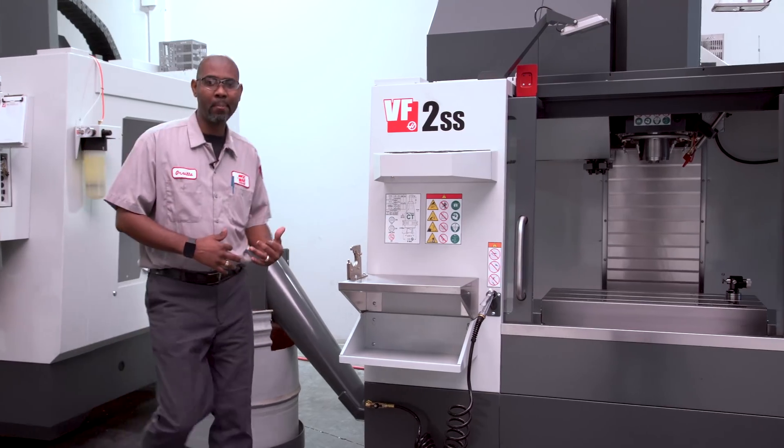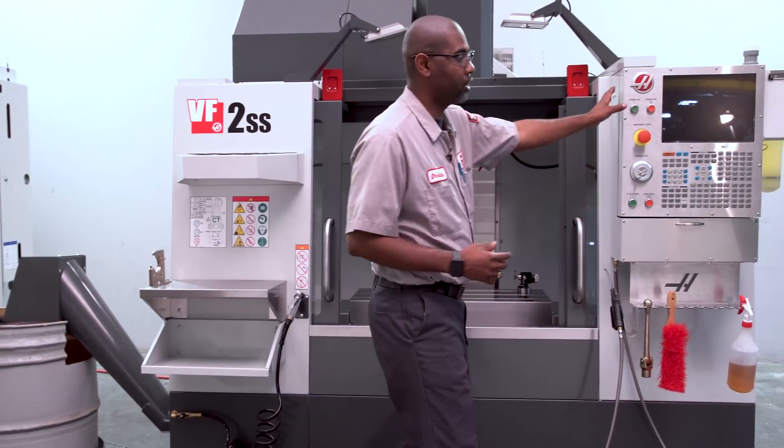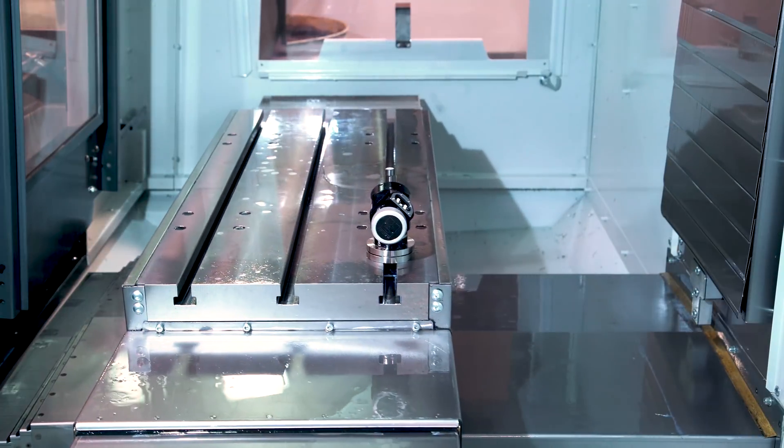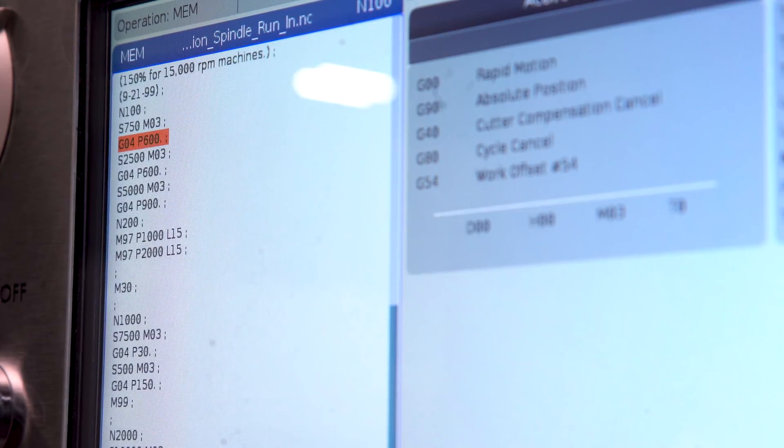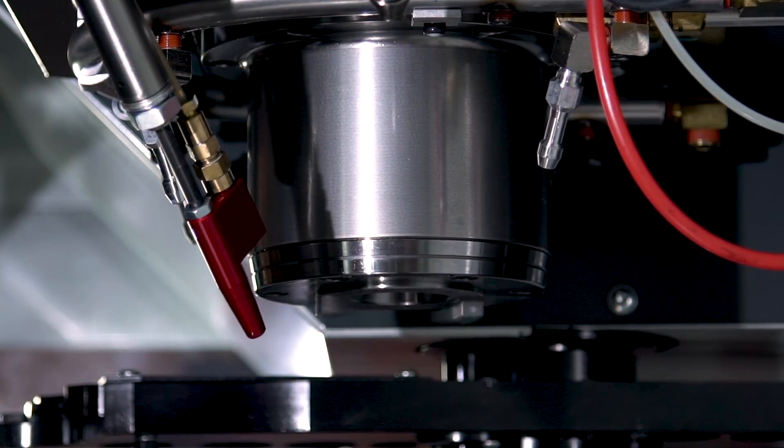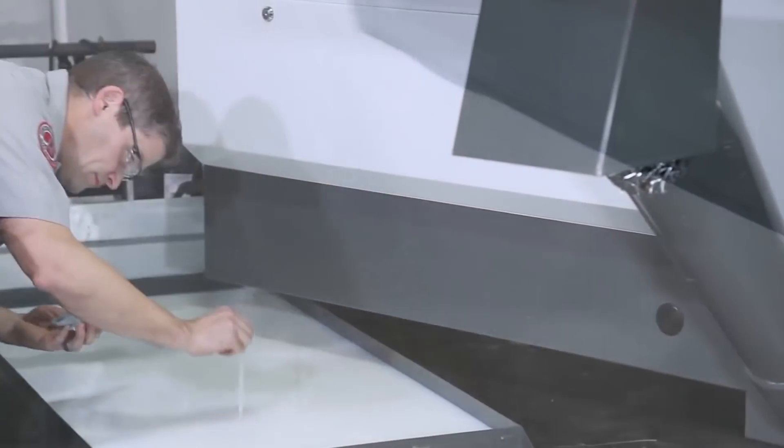After we've connected everything in the back, we power the machine on, home all the axes out, and run the spindle warm-up program. While the spindle is warming up, let's fill up the coolant tank and check the coolant concentration.